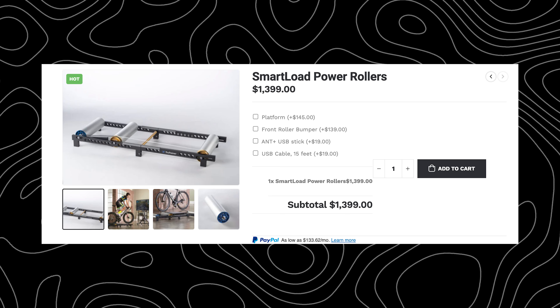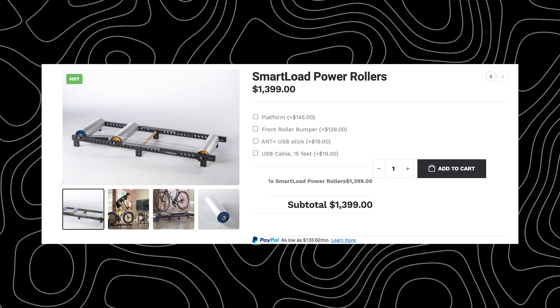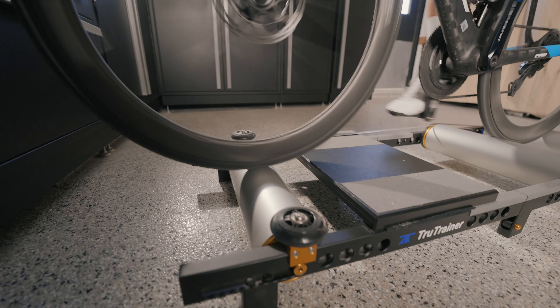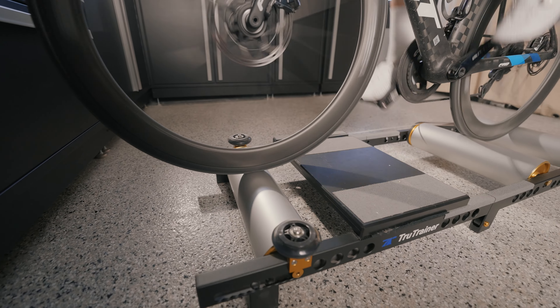Coming in at around $1,400, it's pricey, but they are made in the US — all machined and developed and still made in Indiana, if I'm correct. Here are five reasons why you should consider these smart rollers over your direct drive trainer or a full indoor setup.